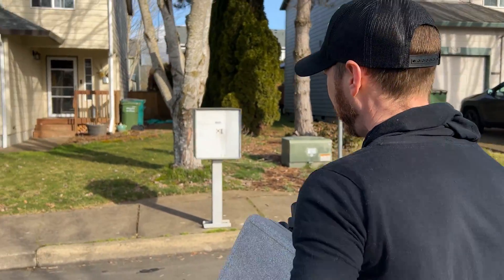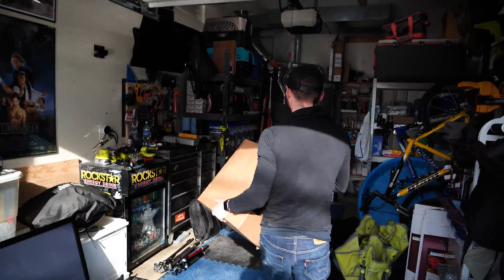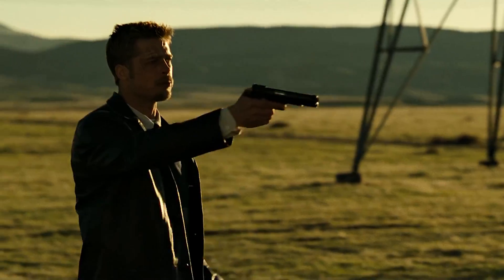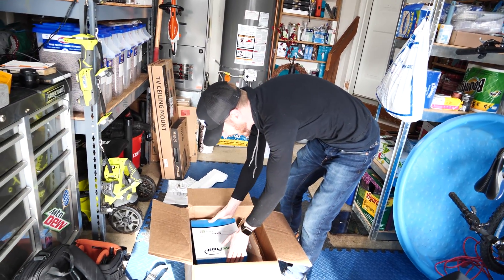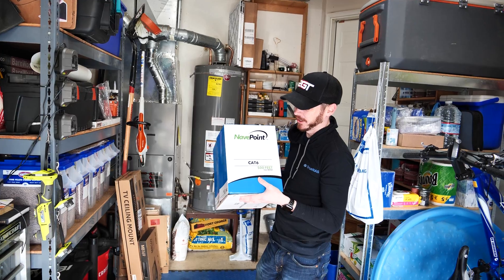Taking a walk all the way to John's front door. What do we have in the box? What's in the box, John? We got a box of Cat 6. Video over.